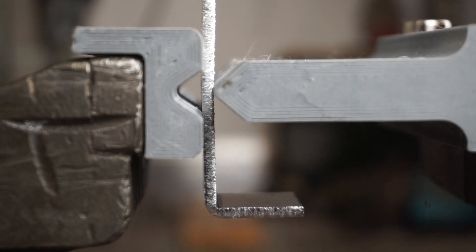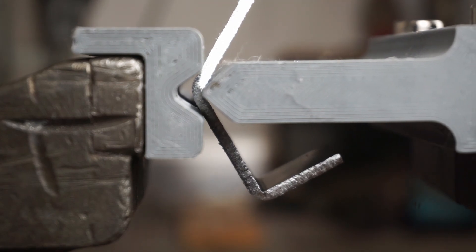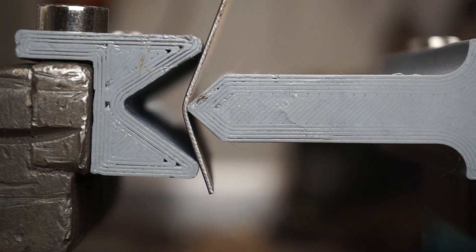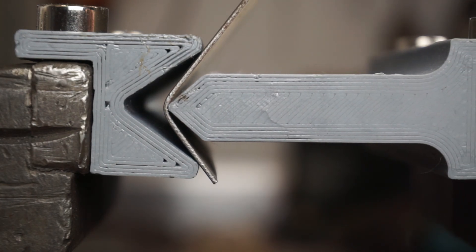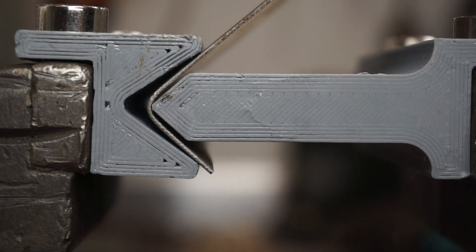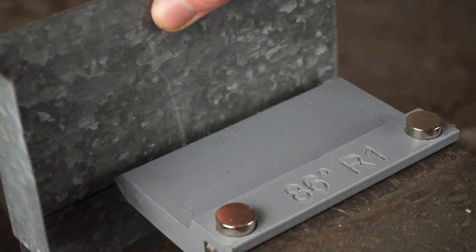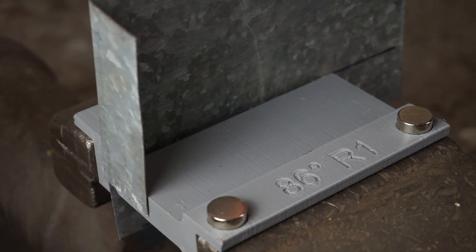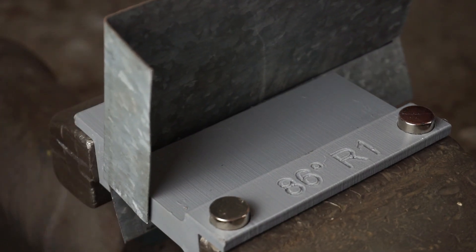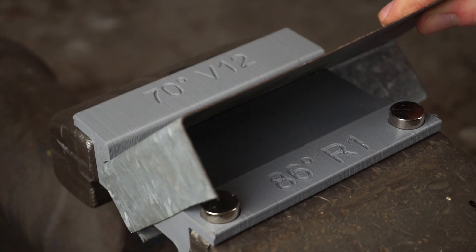The maximum thickness I have tested so far is 3mm in aluminum and 1.4mm in steel. These values are definitely not the final limits, however I right now don't have any thicker material at hand. Even though the length of the dies and punches is limited to the size of the vise jaws, making longer bends is no problem — by just gradually creating the bend while moving the part back and forth, we can not only get a pretty accurate 90-degree angle, but it also looks very uniform.